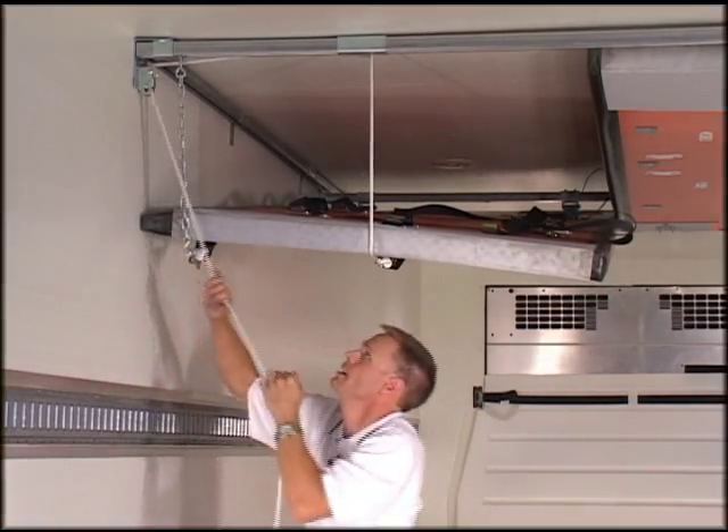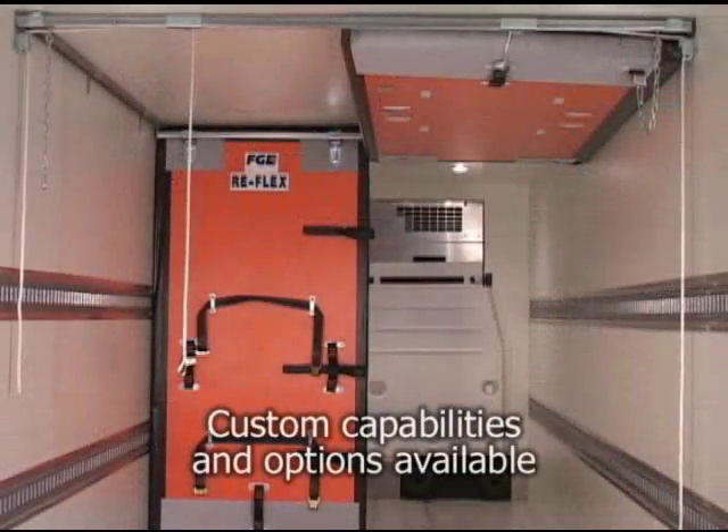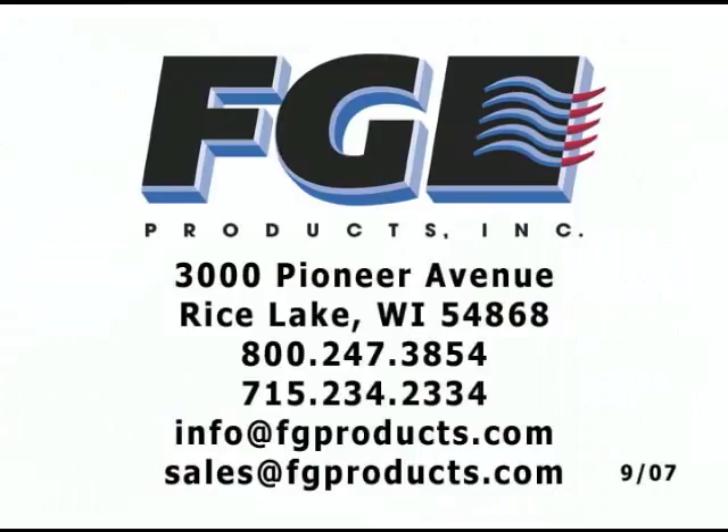Again, put the safety chain in and pull the bulkhead tight to the ceiling. If you're looking for a lightweight, track-mounted bulkhead with built-in safety, contact your FG sales representative for more information or a detailed quote.